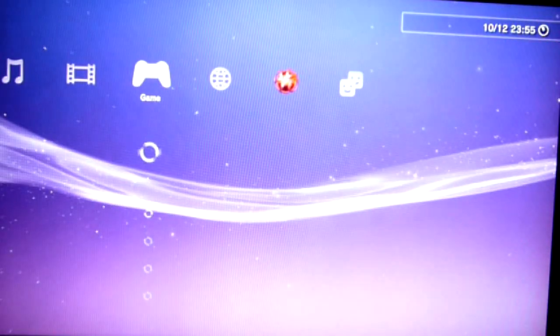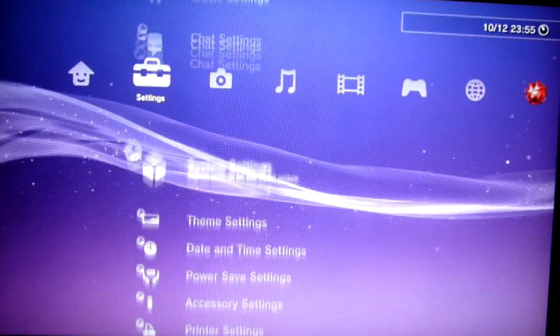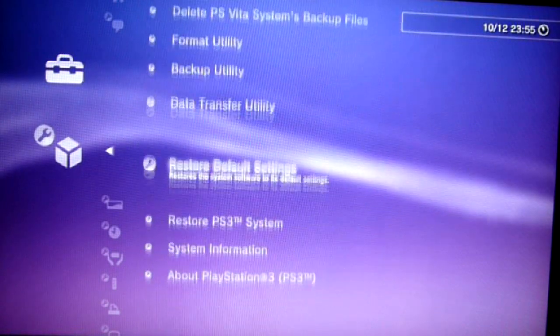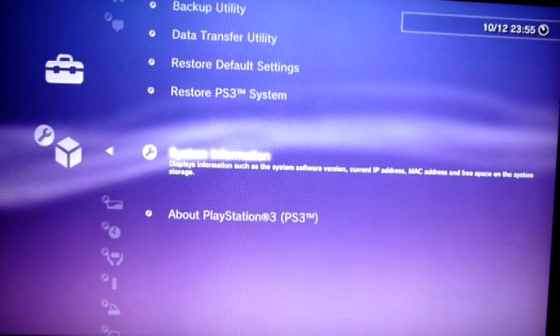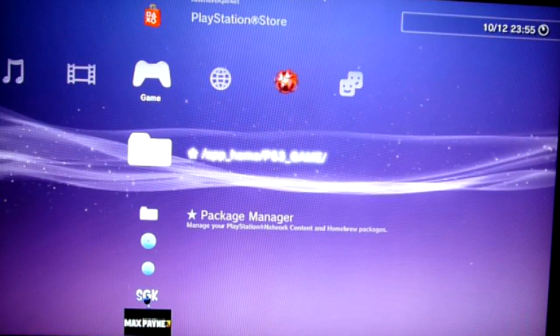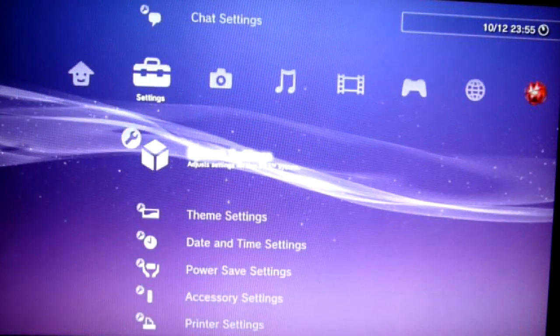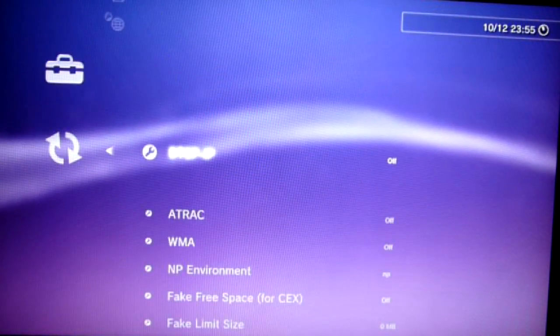Let the warning screen sink in — it's done. You are now on 4.30, but still keeping all the jailbreak goodies like package installation and game folder mount. And as this is Rebug, and you were keen enough to enable QA flag while still on the old firmware, you also keep access to debug settings.